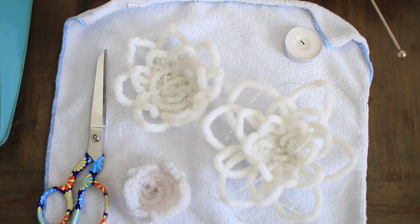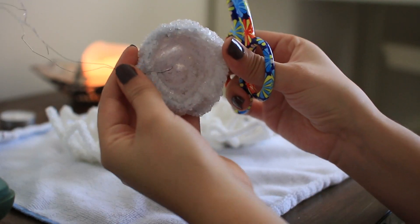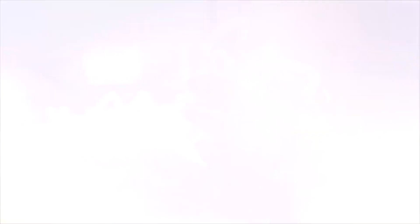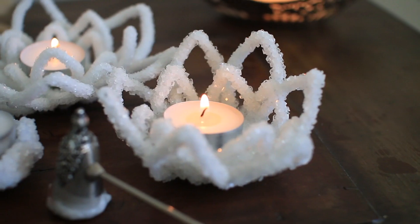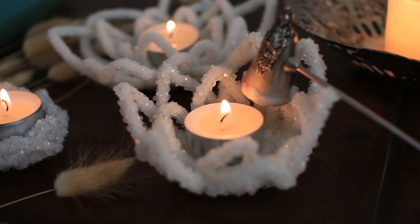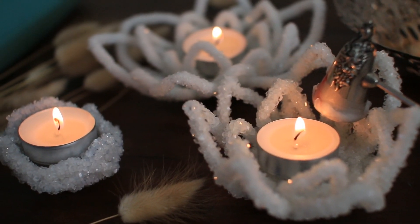Once they're all done, make sure to soak them for a few minutes on a towel. Once they're dry, clip away the wire as close to the crystal as possible and you're all done. These crystal candle holders are absolutely amazing room decor, so whether or not these are for you or for friends, these will make perfect personalized gifts.